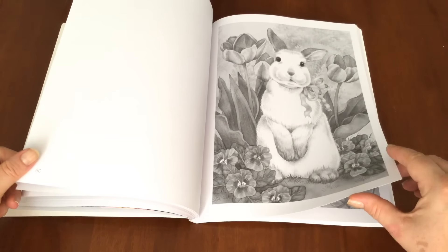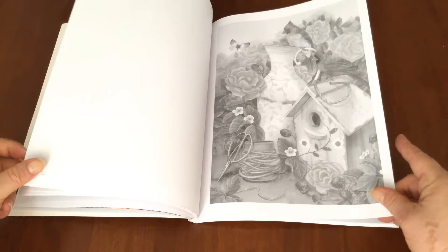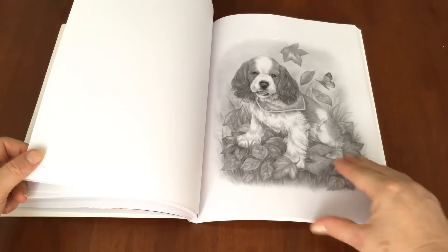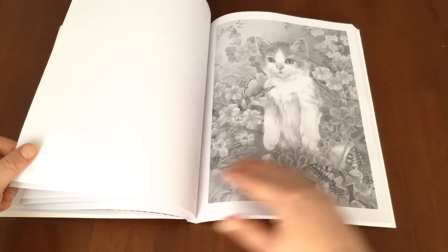It's like bunny heaven, isn't it? Another gorgeous bunny rabbit. So the advantage of greyscale is that all the shading has already been put in, and it's been put in by a professional that knows where to put it, rather than me having a punt on where it should go.